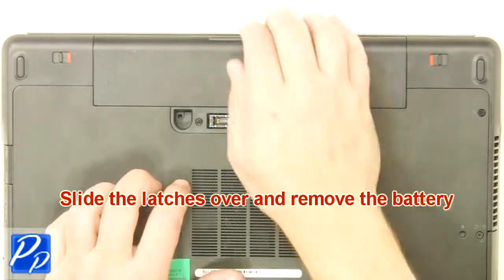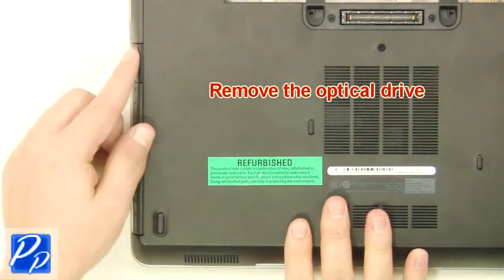Slide the latches over and remove the battery. Remove the optical drive.